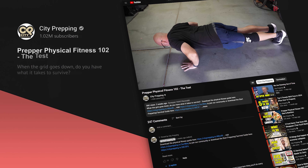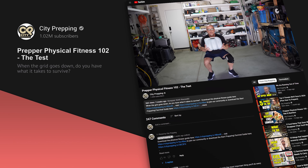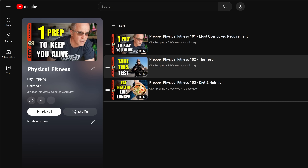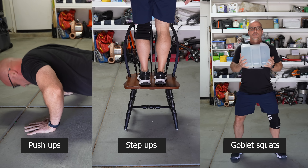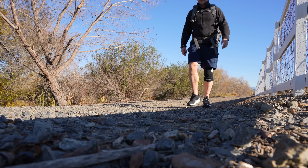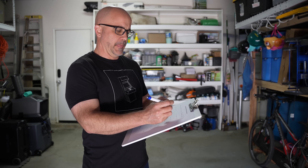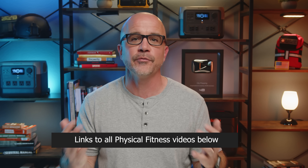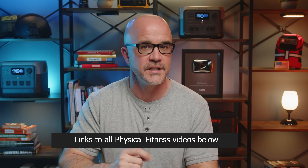In video two in this series, we outline the testing protocol that you'll do in your first week, which we'll call week zero. At a high-level overview, we broke the test down into three days. On the first day of testing, we had you do some basic physical fitness activities — push-ups, step-ups, and goblet squats. On day two, we had you run one mile. And on the third day, we had you hike with your backpack for three miles. For each test, I had you record values, which we then use to evaluate in a chart.